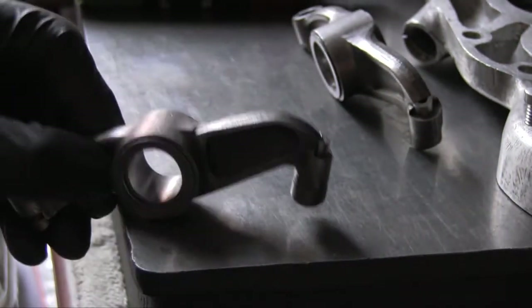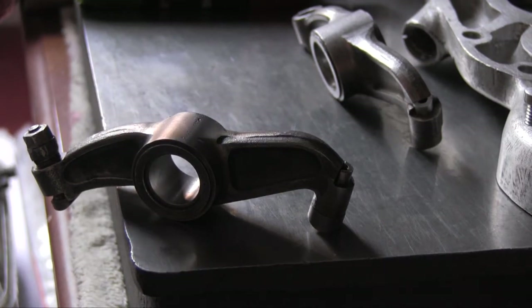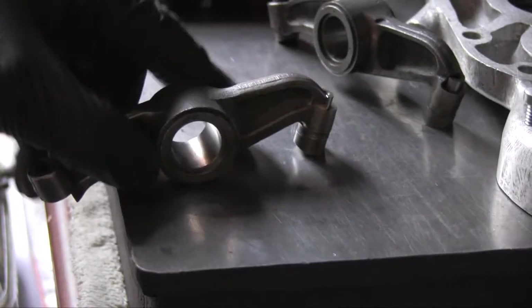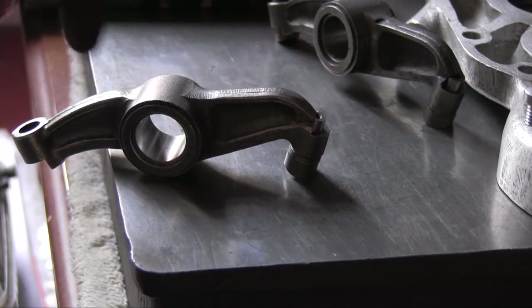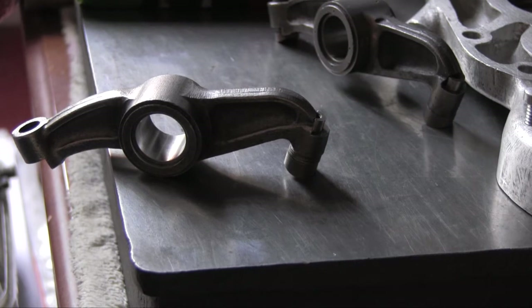This one here — you can see that one has not yet got the inner race assembly put in, but it has had a new outer race pressed in.